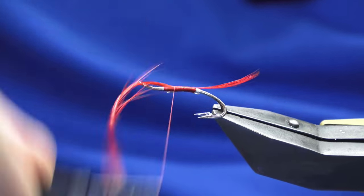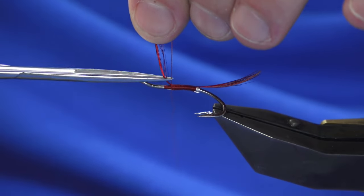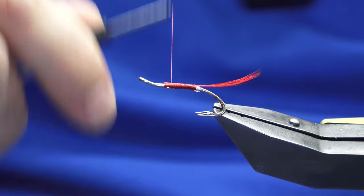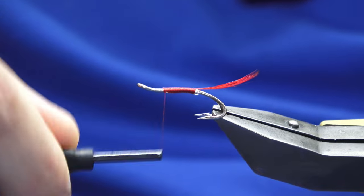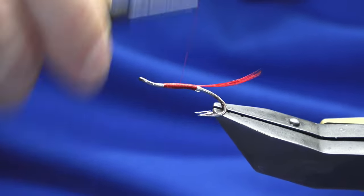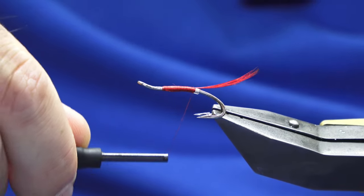Just keep working your thread forward to this point, trim away the waste, keep going, and then work your thread back tied up against the tail.